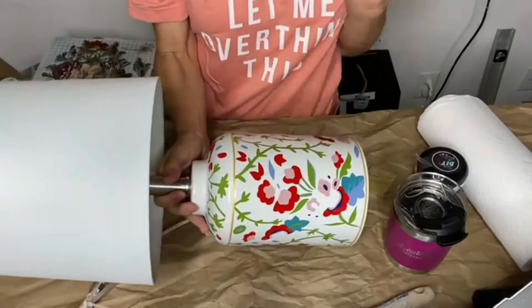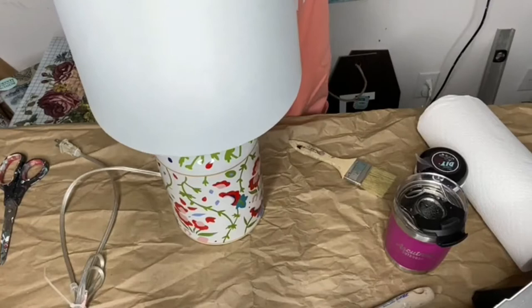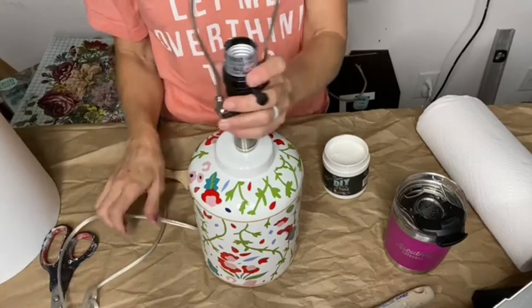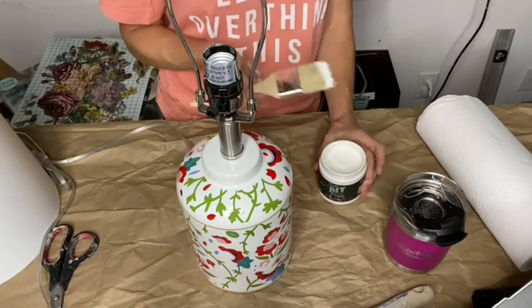Hello everyone, happy Thursday! This is Joanie with Weathered Wings and I'm here for a little lamp makeover. I have this lamp here and it's cute, but I think it could be even better. I got it on clearance, so we're going to paint it and put a transfer on top. I saw a lamp on the Anthropologie site that inspired me — I love to look through Anthropologie, even if I don't always buy from them.